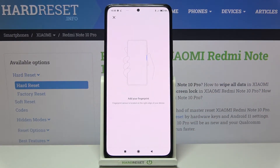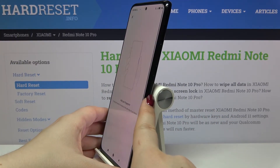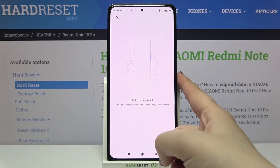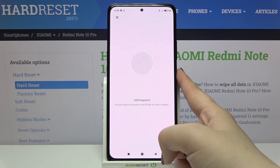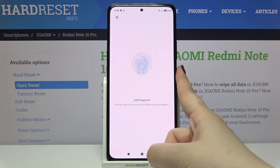Now we have to add the fingerprint, so we have to put our finger on the sensor which is located on the side of our device on the power button. Let me put my finger on it — as you can see, I have to do it multiple times in order to add my fingerprint fully.